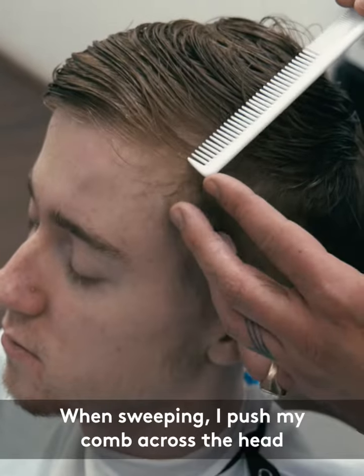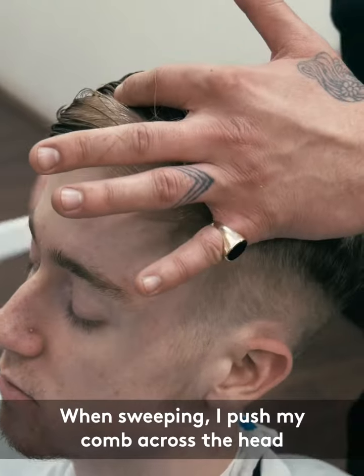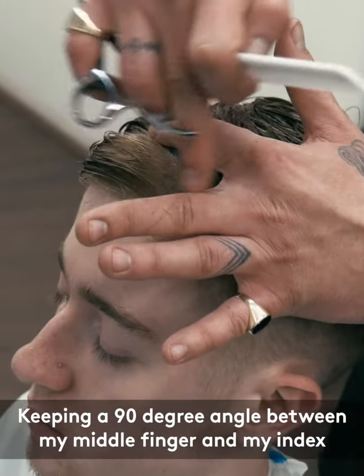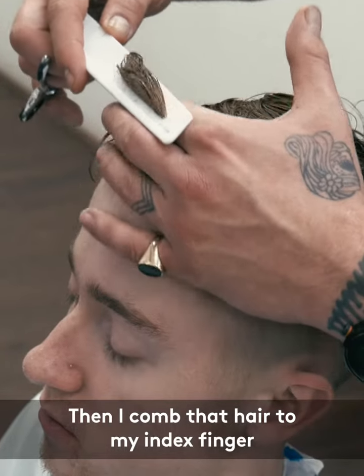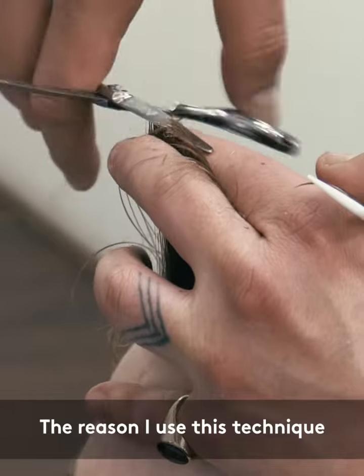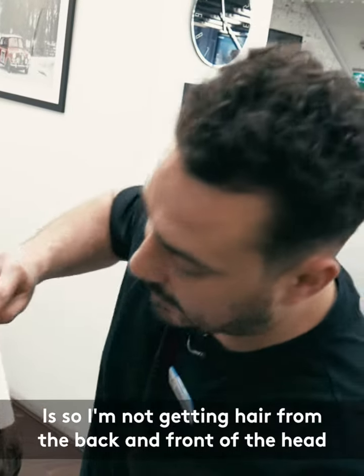When sweeping, I push my comb across the head, dropping my index finger in the center of the head, keeping a 90-degree angle between my middle finger and my index finger. Then I comb that hair to my index finger and close my middle finger around it.